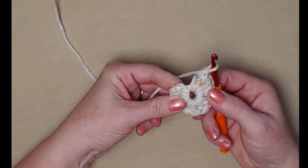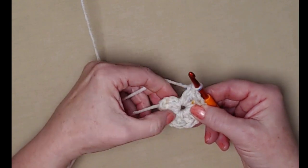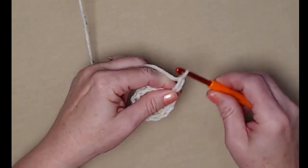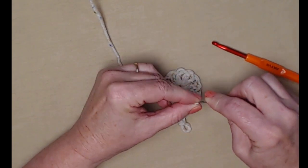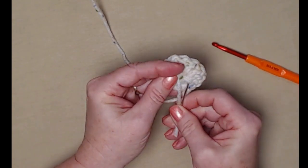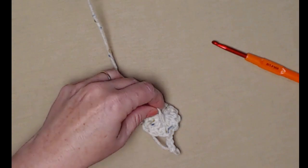Count to confirm: 1, 2, 3, 4, 5, 6, 7, 8, 9, 10, 11, and 12 — remember that chain three counts as the first. Join to the top of the chain three with a slip stitch and chain three. Go ahead and close up that hole and weave in the tail now, because it will be more difficult to reach it later. Work smarter, not harder — pull that string, close the hole, weave it in, and clip it off.